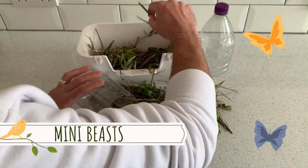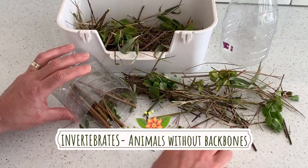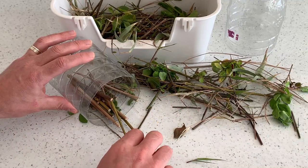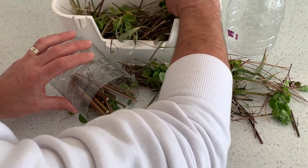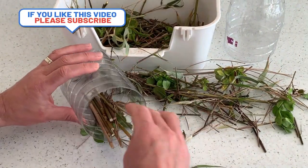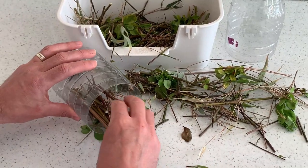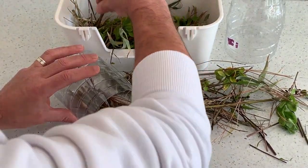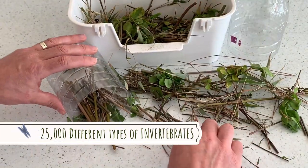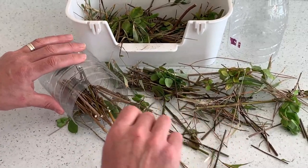Mini beasts that are going to live in here are invertebrates. Invertebrates are little animals without backbones — so you're looking at spiders, snails, worms, and things like that. As you can see, I'm getting my layer done. There are over 25,000 different types of invertebrates in the UK and we're going to try and give them somewhere to live.